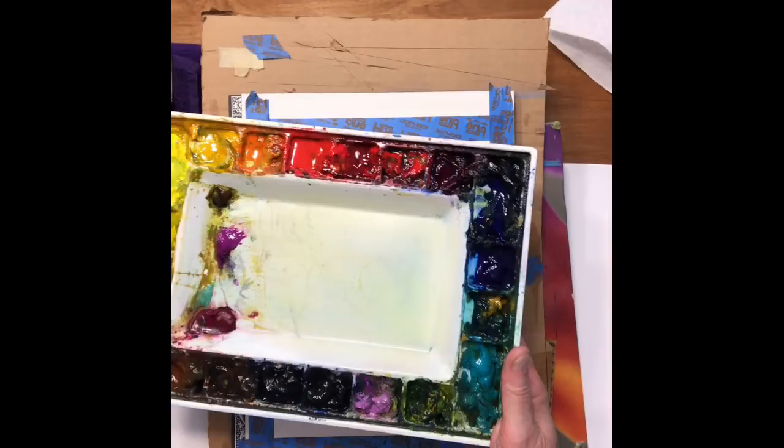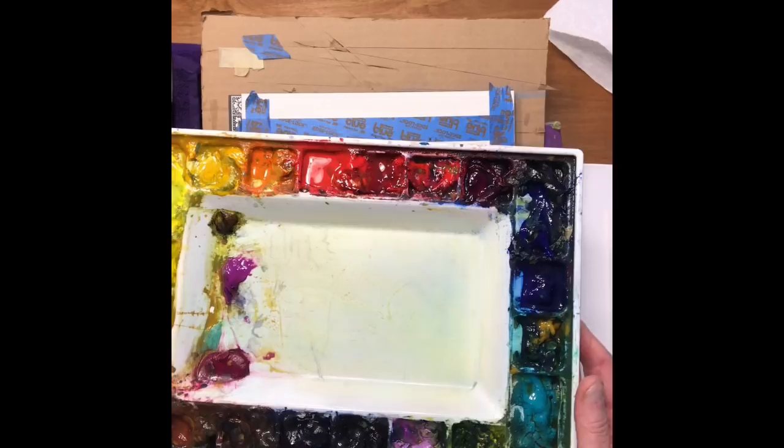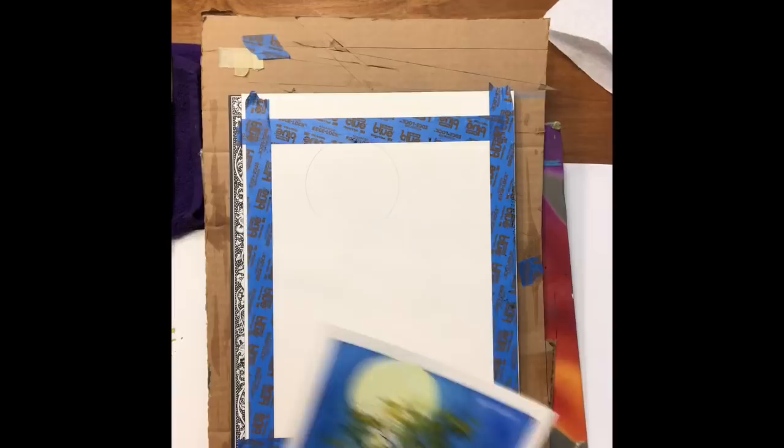I wanted to show you my palette. It's a small palette but it has a big enough mixing area for smaller paintings. The first thing I do is spray all my colors before I start — mist all the way around so they're softening, and that way it's all ready to go when you're ready to paint.